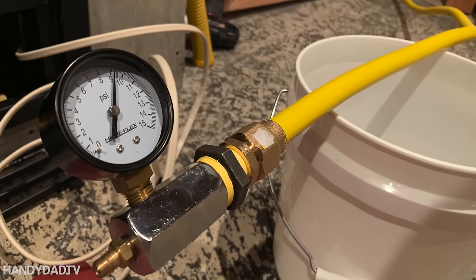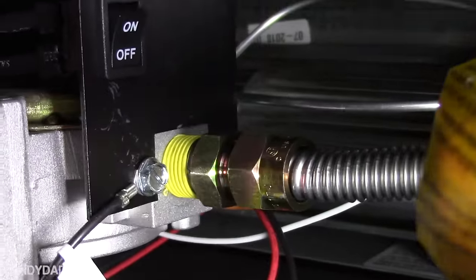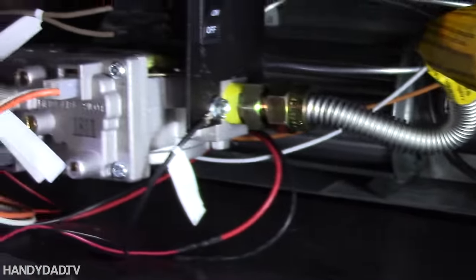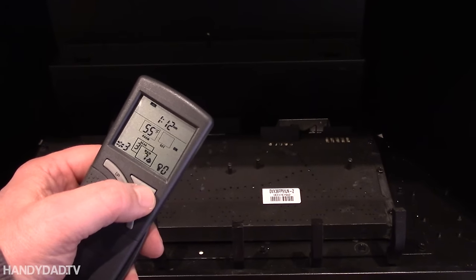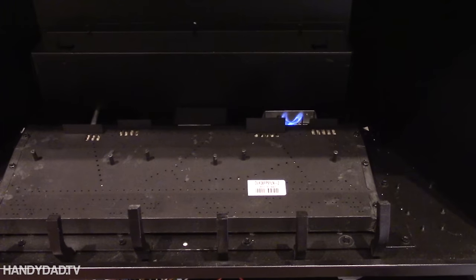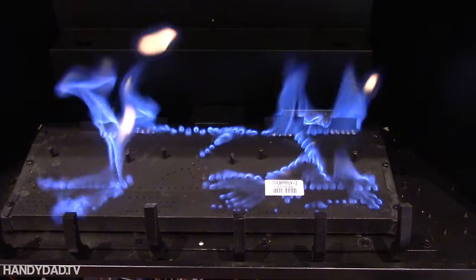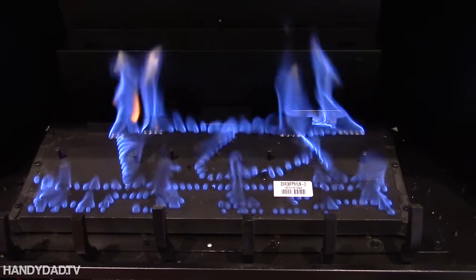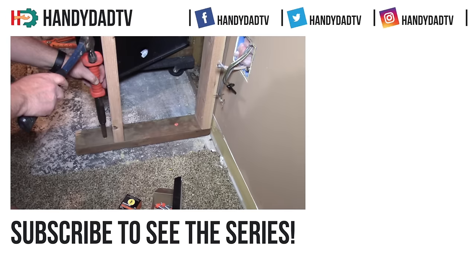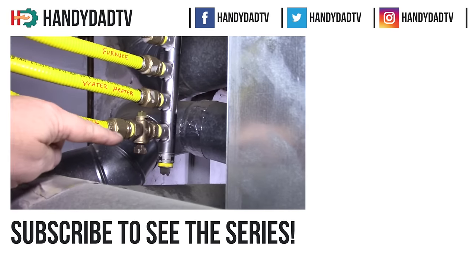I needed to do a pressure test to pass the plumbing inspection. Then I connected the gas line and successfully tested the fireplace for the first time. We have fire! This one goes to the fireplace — there is a shutoff valve there.